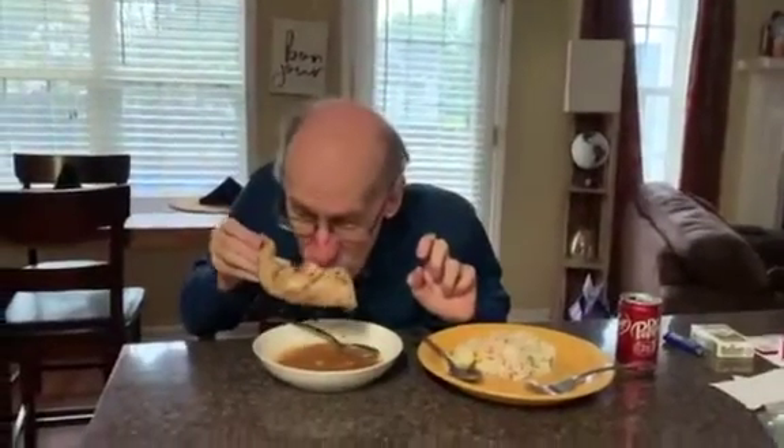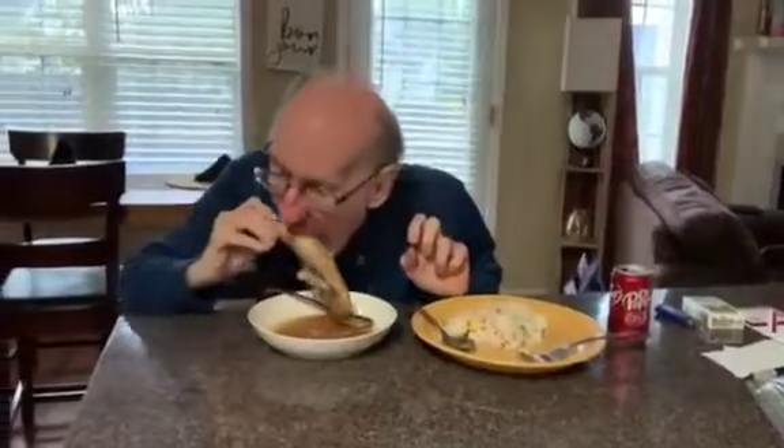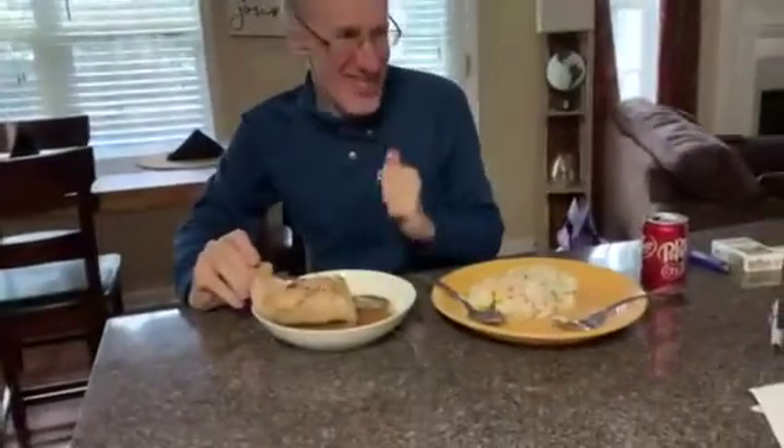My brother-in-law is eating his lunch now. This recipe is chicken with Sprite and oyster sauce. How about my chicken, Kuya Bab? It tastes masarap. Thumbs up! Thank you so much.